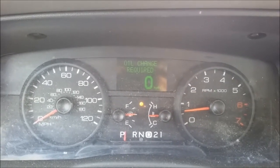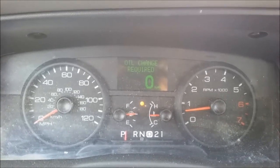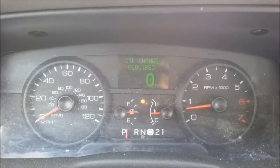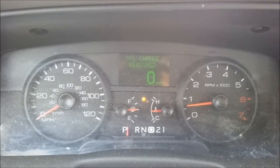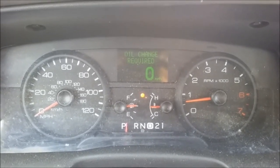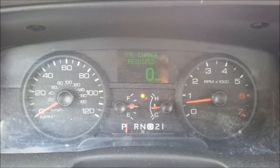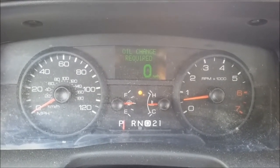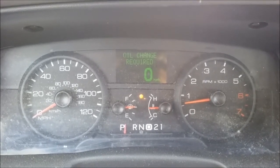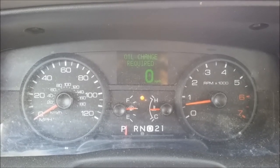In older transmissions that are not electronically controlled, you're going to feel a vast difference between the heavy throttle and light throttle in terms of firmness of the shift. But with this 4R70W — it's 2011, it's all electronically controlled — the shift feel is pretty much the same throughout. But how late in the RPMs it waits to shift, as you can see, it's a lot higher RPMs the more throttle you give it.